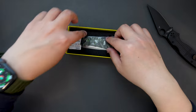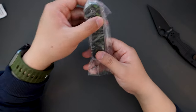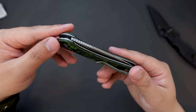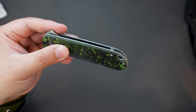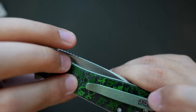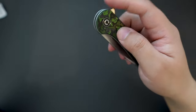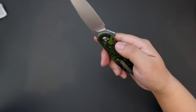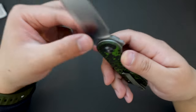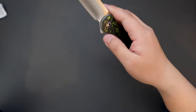Let's take a look at this knife. Put the box aside. Take a look at this Jungle Wear fat carbon fiber — looks super cool. The clip is actually matching with the Jungle Wear kind of style. Super cool. Let's give it a flick. Super nice action. Satin finish. Hollow grind. S35VN steel. And it's a liner lock. Super snappy action.